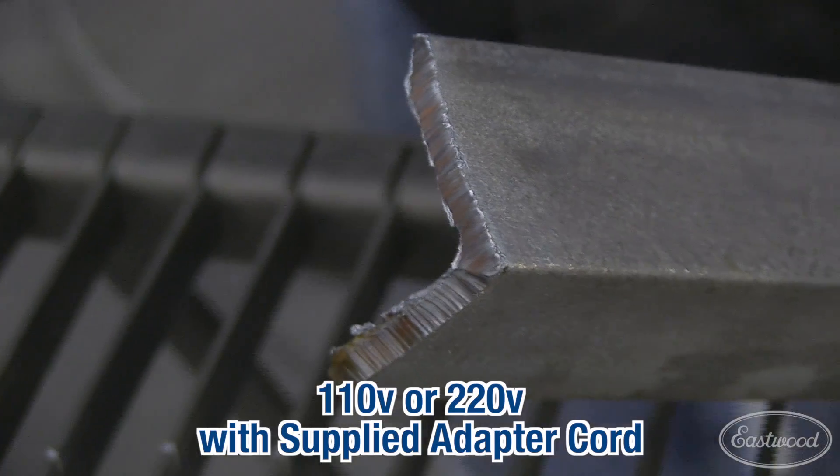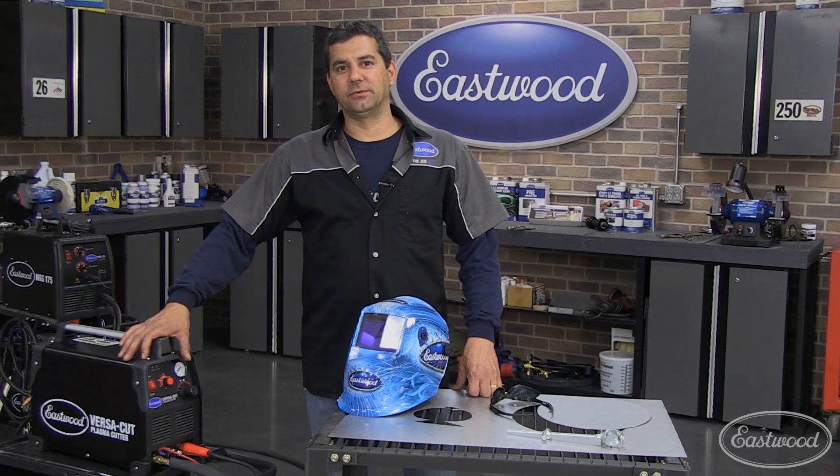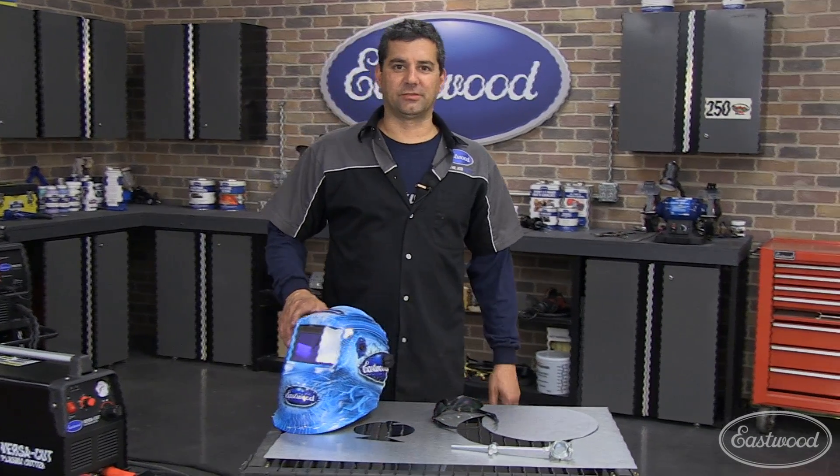As you can see, the Plasma Cut 40 went through that quarter inch angle iron like it was nothing. Go ahead, click the link below and get one of these today — it's a must have. If you already do have one, check out a couple of these accessories.